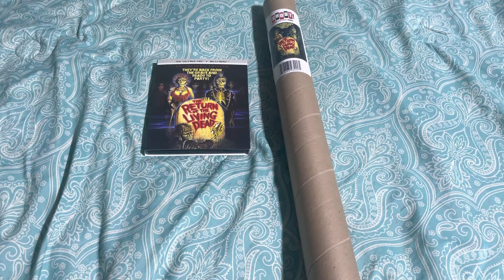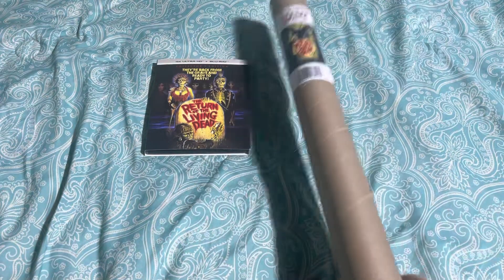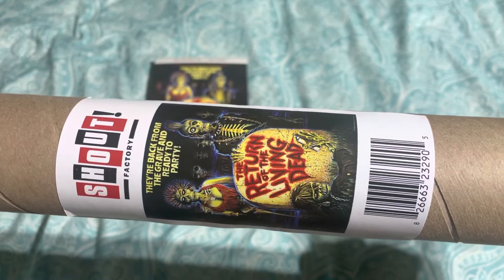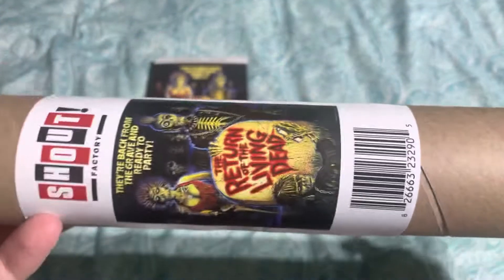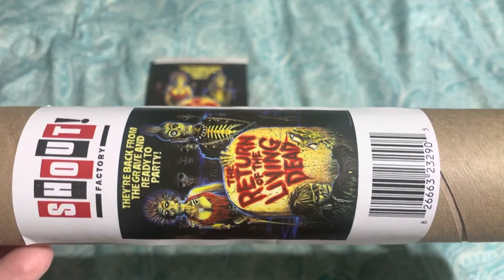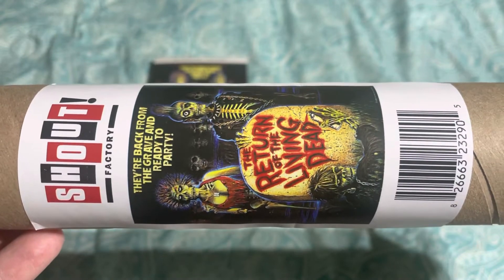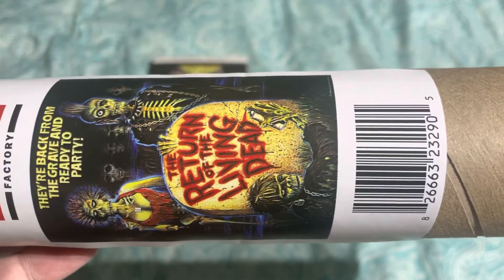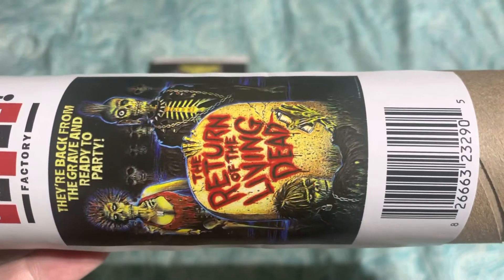Just real quick, just kind of recapping what I opened up. I already took the wrapper off and all that, but here obviously is the movie poster you get. When you pre-ordered it through Shout Factory, you had a couple options — you got the movie and the poster, or you got the movie, poster, and the enamel pins. I did just the movie and the poster because I didn't really need the pins. Anyways, there's the movie poster. It's about a third of the size of the actual movie poster, but I've already got plans to hang this up. I absolutely love the original artwork for this movie — that original poster look right there. Love it. It's perfect.